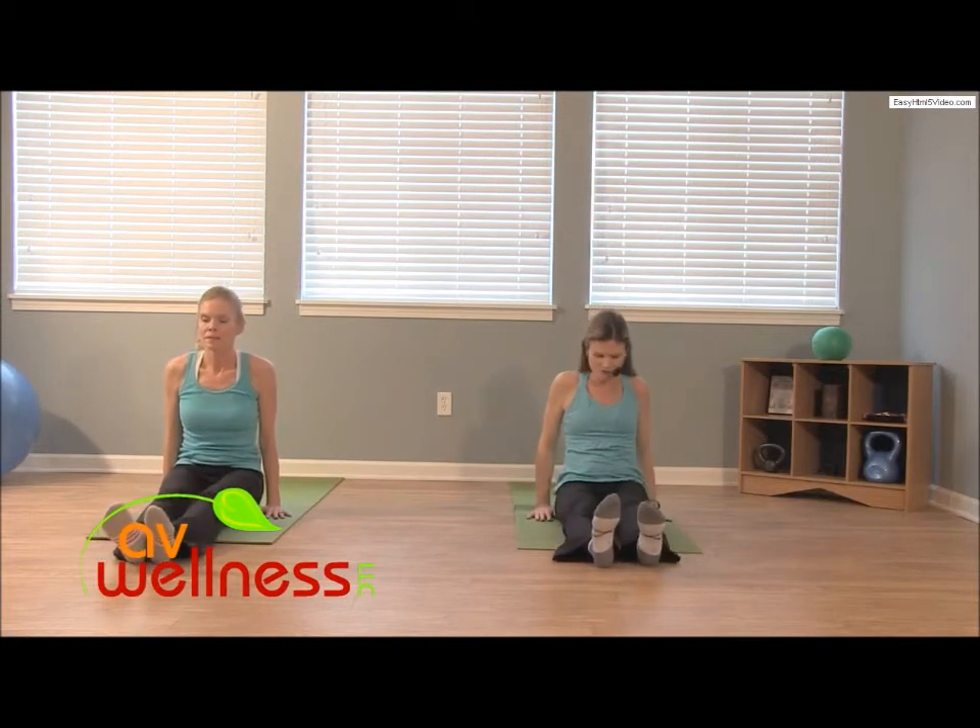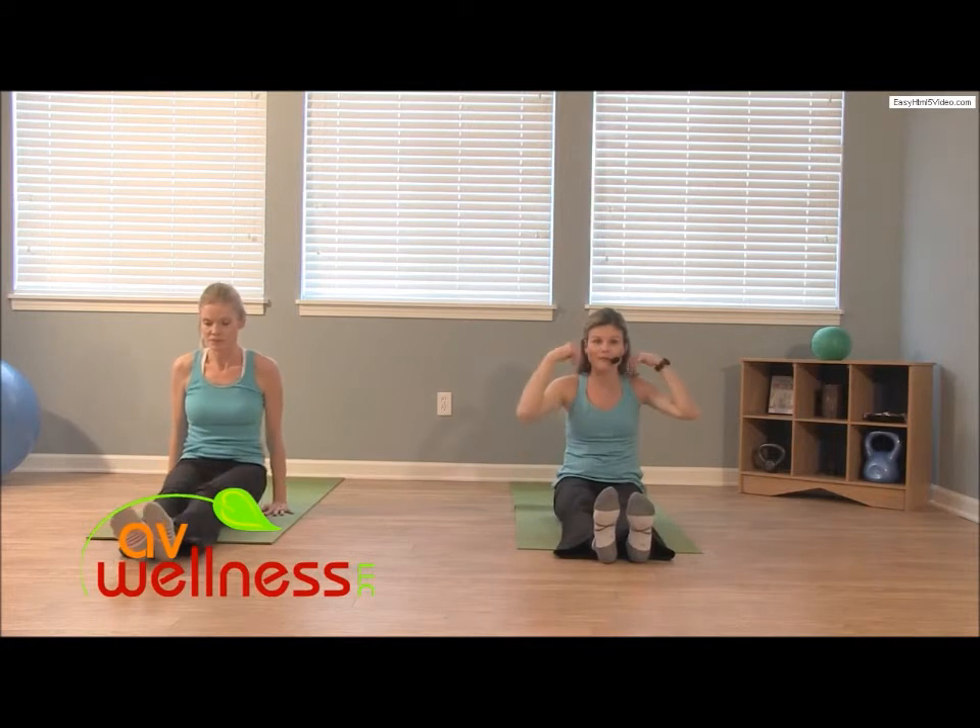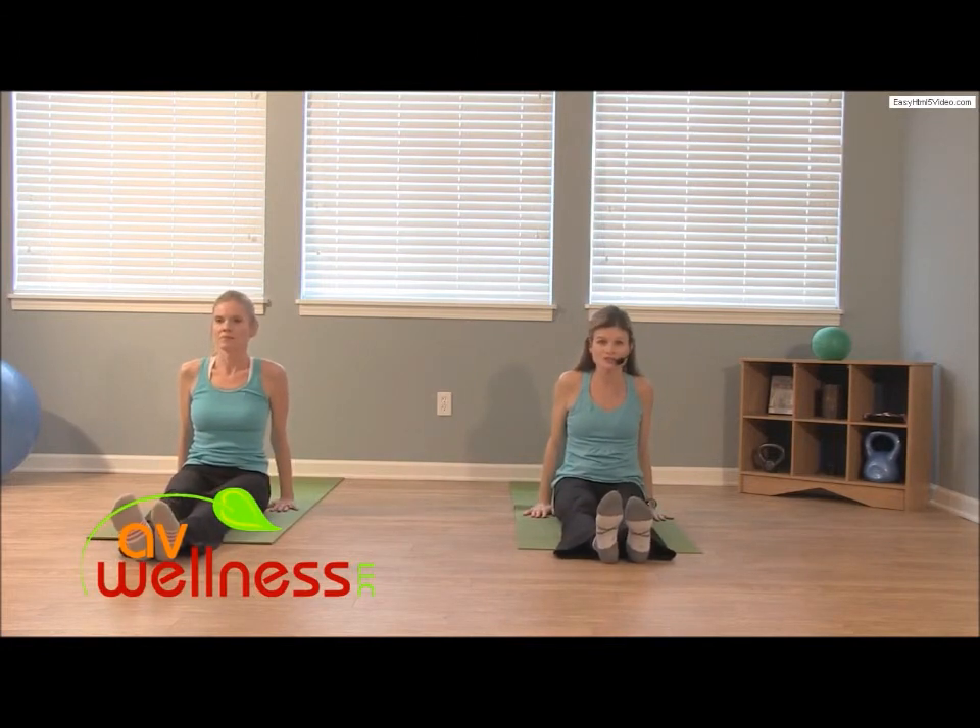Let's relax your shoulders. Find that position that feels good for you on your mat. Take your hands alongside of you and assess your posture.